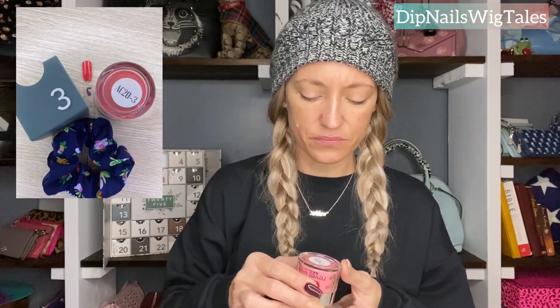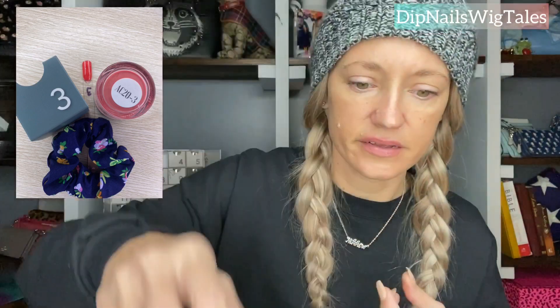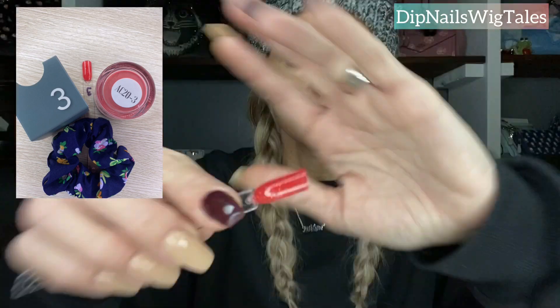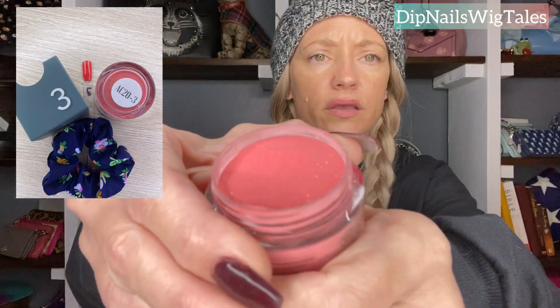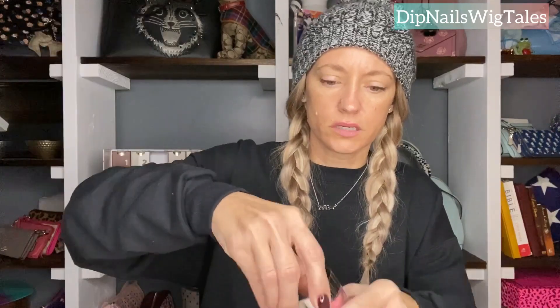Number three is this beautiful — swatched, it's watermelon-y. And it does have shimmer, beautiful shimmer. I love this one. When I say it's watermelon-y, it has gold glitters, maybe silver. Again, I will put in pictures. I've already spilled this once, so I'm not going to spill it again.